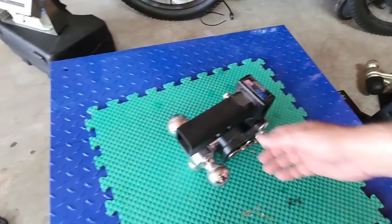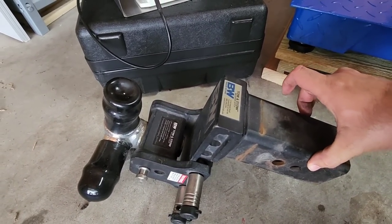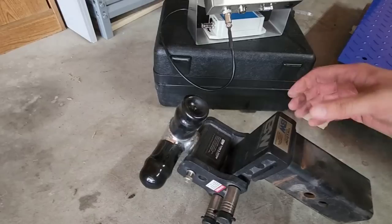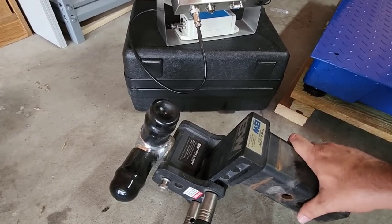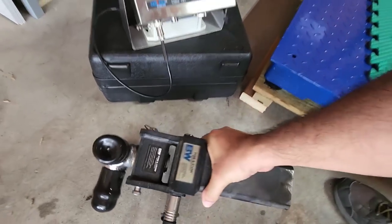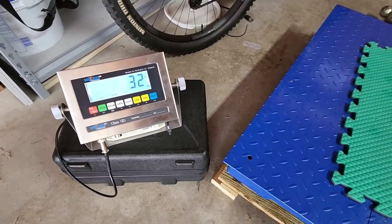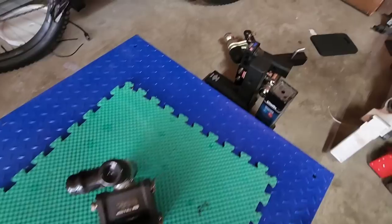This is the largest shank that B&W offers on a Tow & Stow — 3 inches. From a pickup truck perspective, this will really only fit a Ford Super Duty with the correct tow package to give you the 3-inch receiver. This is tri-ball as well, so you have all three different balls. This is their smallest rise and drop, which I believe is 6 inches — they make 8 and 10-inch versions too. What does this weigh compared to the 2-inch at 28 pounds? 32 to 34 pounds — let's say 33. So the Tow & Stow with the 3-inch shank weighs quite a bit more.